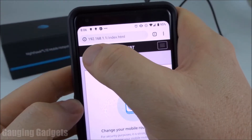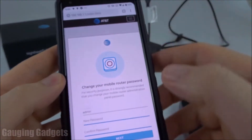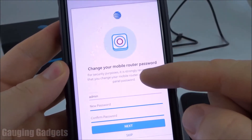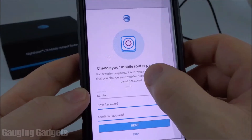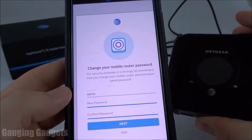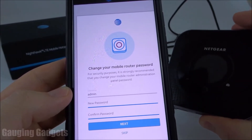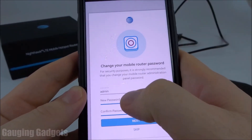Go ahead and go to 192.168.1.1. Once you get there, you'll see a screen asking you to change the router password. This is going to be the administration password — not the password used to access the internet provided by the Wi-Fi hotspot, but actually the password to change all the settings for this hotspot. Go ahead and enter a new password there.